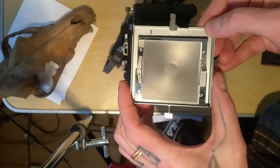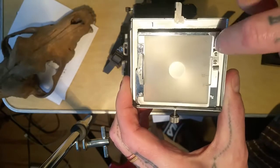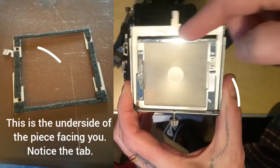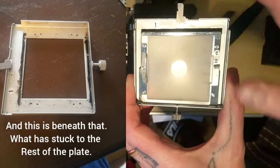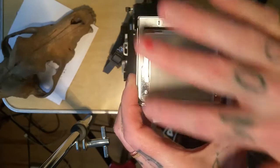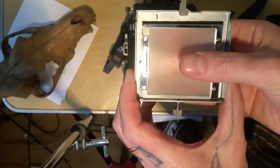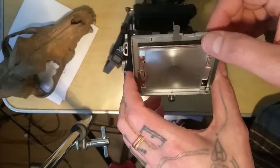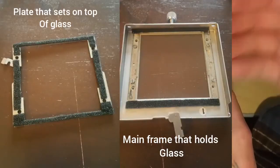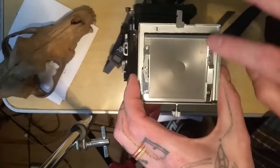What you end up doing — and I'll post more photos — is there are light seals attached to this edge here and also on the under edge at certain points. They kind of meet when you put the two pieces back together, pressing together to block out any light that can come in and also helping the focusing screen and the ground glass connect. I'll post photos to show you where to put the light seals in.